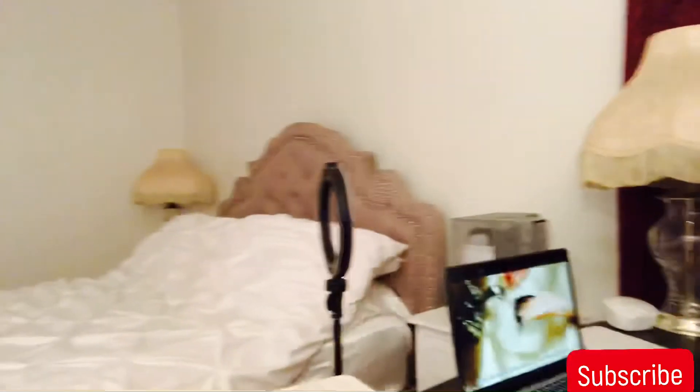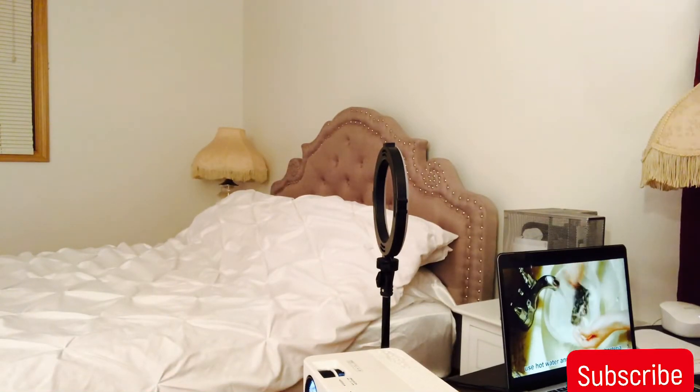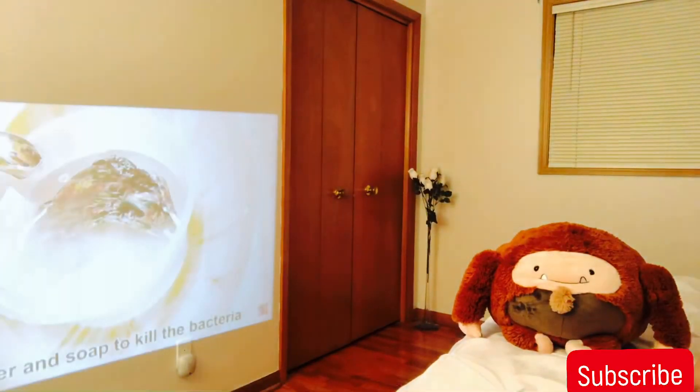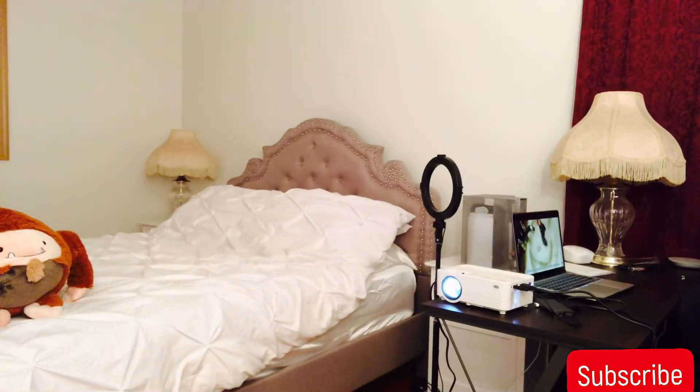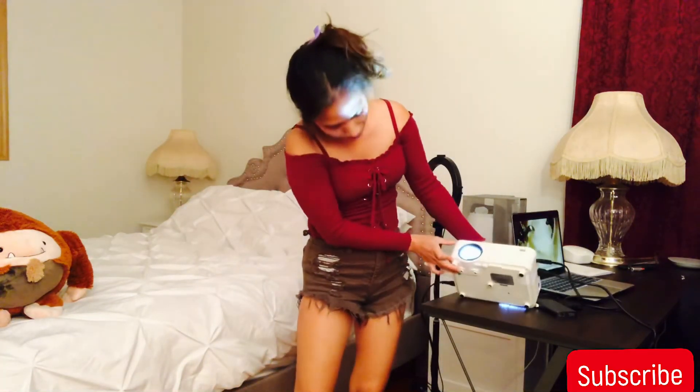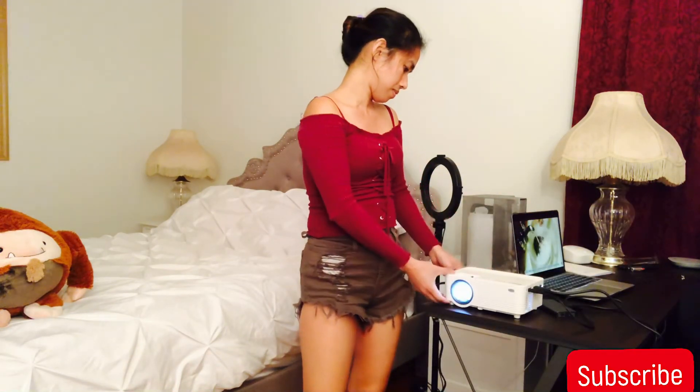It's very nice to use the projector — now I can just lie down and chill on my bed and watch my movie on my wall. Look at that, so pretty — big screen! It's simple. You can put your projector anywhere. I have mine on a table, and on the bottom there's a stand connector. Thanks for watching and see you next time!